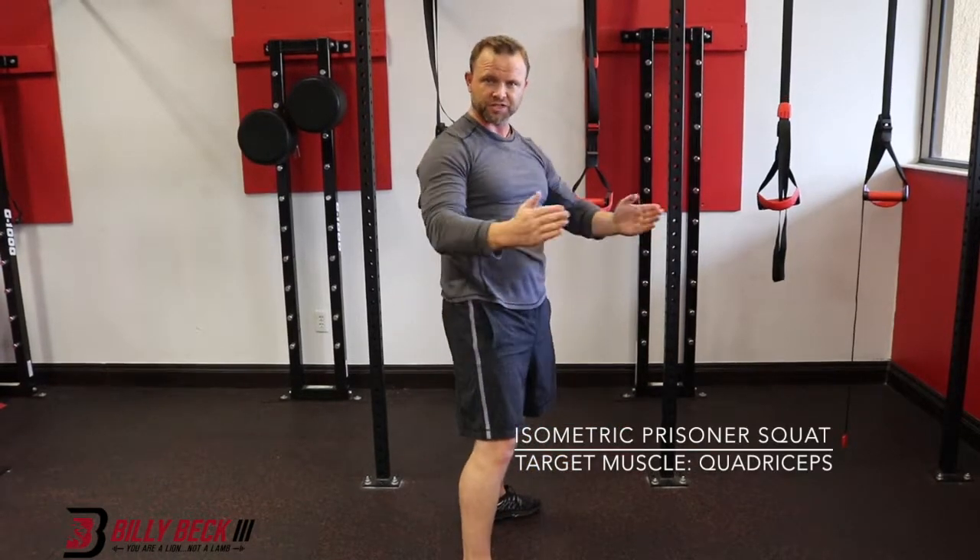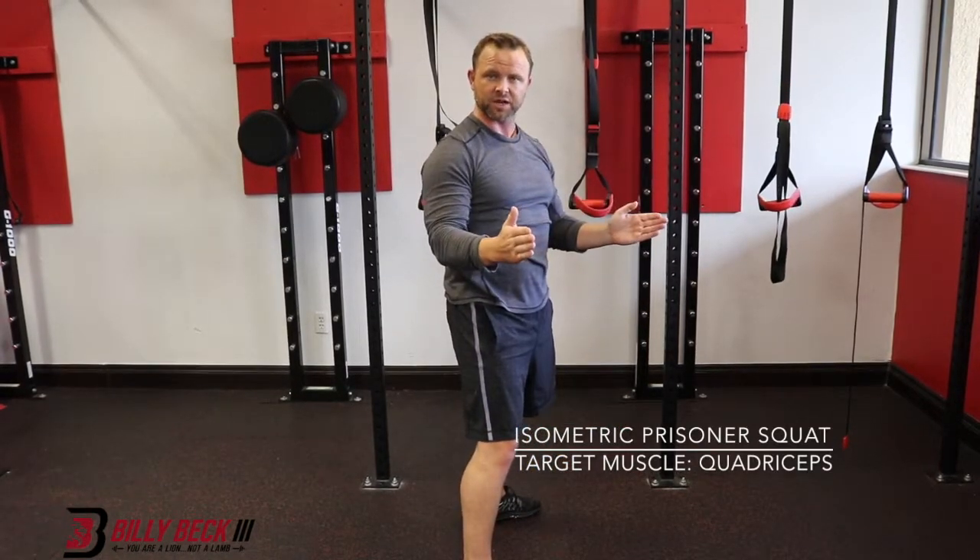Hold that for a long amount of time. Make sure your knees don't dip in — keep them aligned with your big toe. Let's do it.